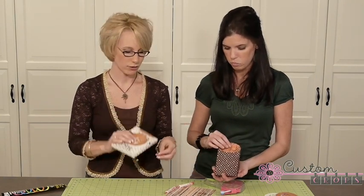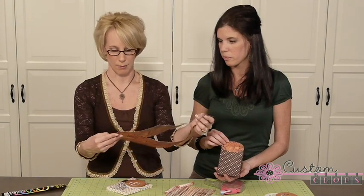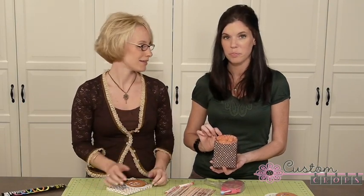So Miranda's put hers together. The other nice thing about the paper we're using — this is Pink Paisley Halloween paper, and I think this might be a Basic Grey one, the Eerie line — is that it's double sided. So when you have a project like this, it's really fun and festive on the inside too.